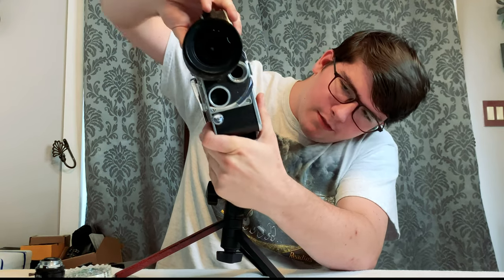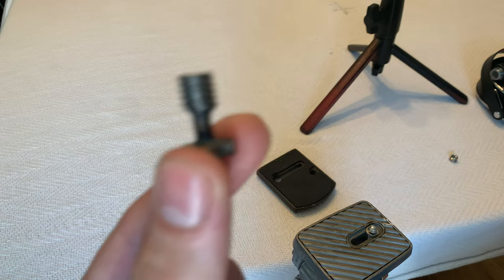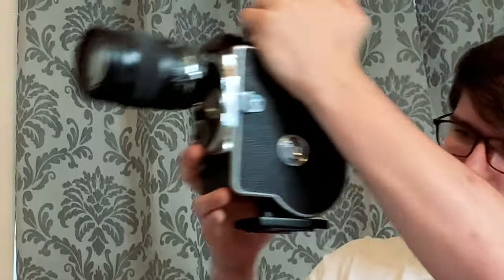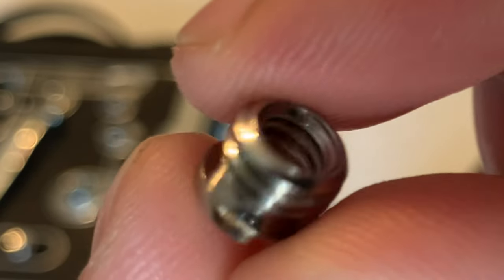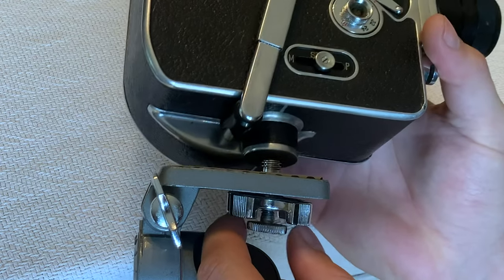So you have everything set — your Bolex all wound up, a new modern lens on it — and then you go to put it on a tripod. But then you find, oh no, this camera doesn't have the normal quarter-inch screw that's on every tripod ever made. It has a half-inch screw. You could find a half-inch screw mount on Amazon, but my dad made this — a half-inch screw mount that fits this tripod. Or you could buy a quarter-inch to half-inch screw adapter, which means this can be put on any quarter-inch tripod.